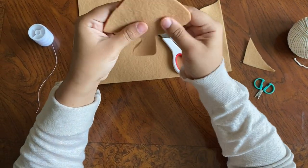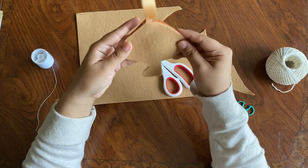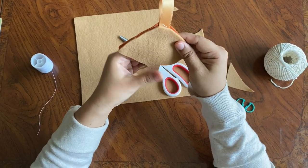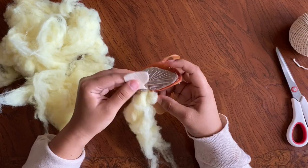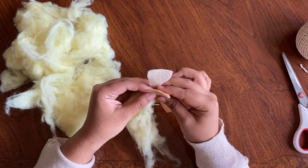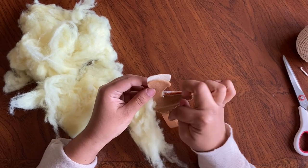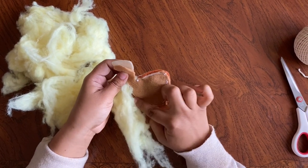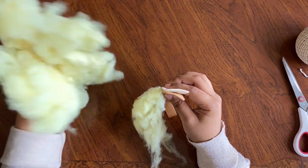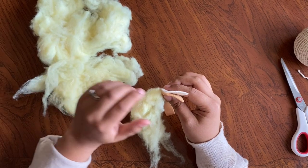Here's the back and I'm just going to go ahead and sew all the way around, make sure it's nice and stitched up, and I'm going to leave a hole so I can stuff it. I went ahead and stopped at the stem to stuff it because it would be a little difficult to stuff with the stem, so I'm going to stuff it and then sew up the stem and then stuff the stem. Make sure you do those two separately.